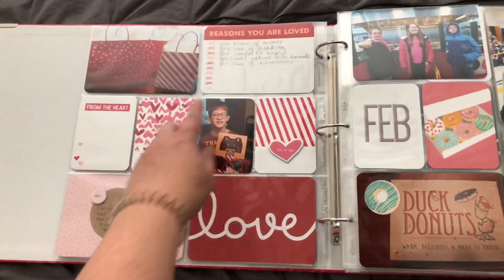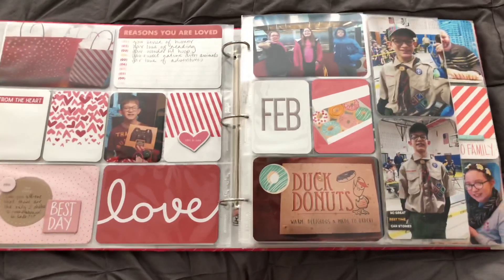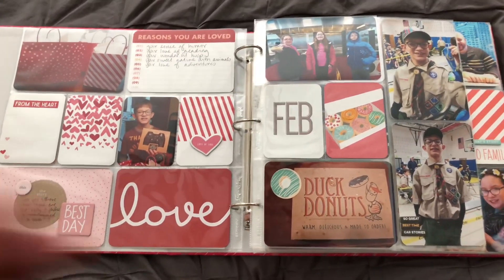And then here we have Valentine's Day. I have a spot for my boyfriend to journal there — I have to have him finish that. Just some Valentine's Day things for the kids.